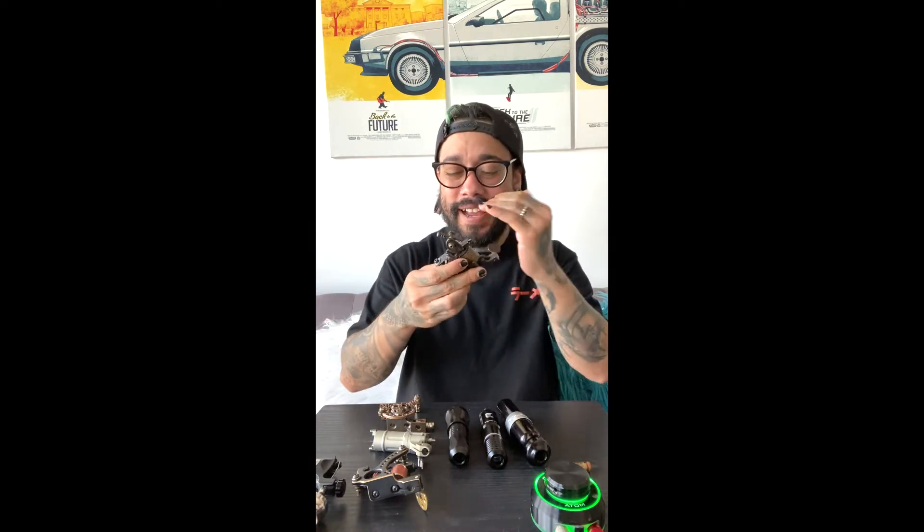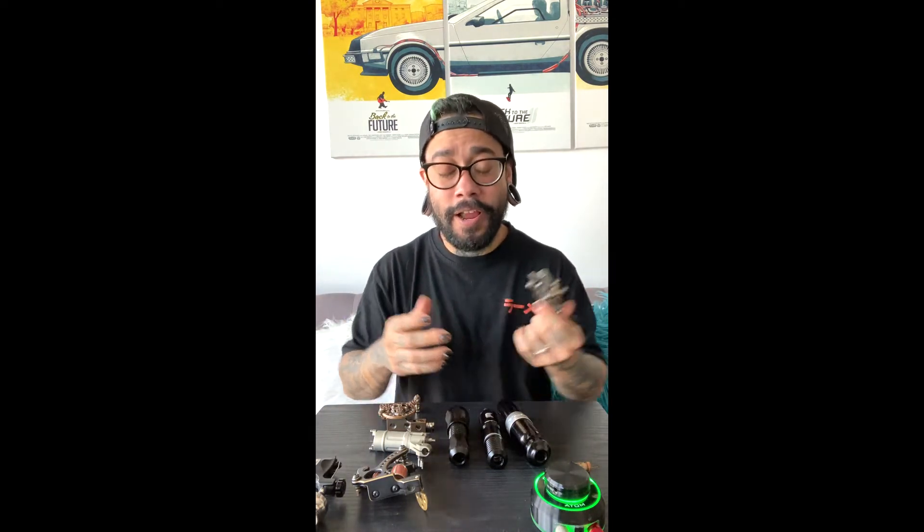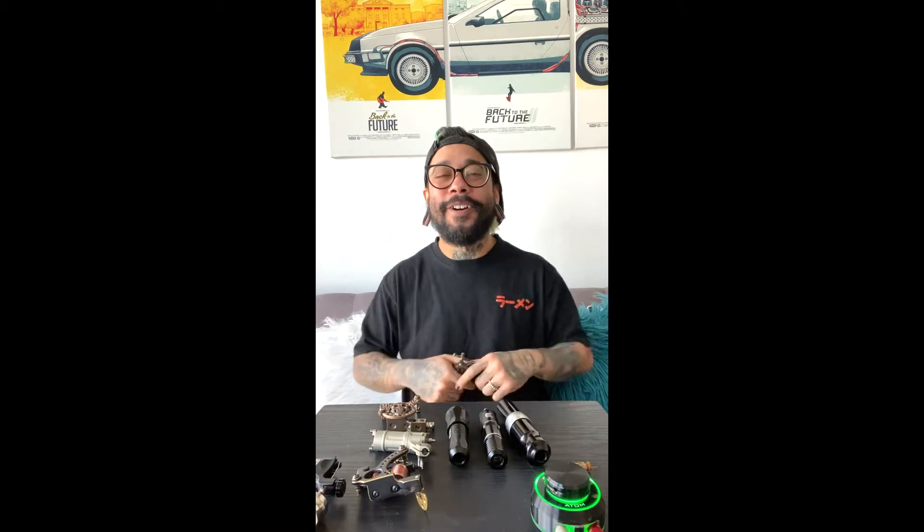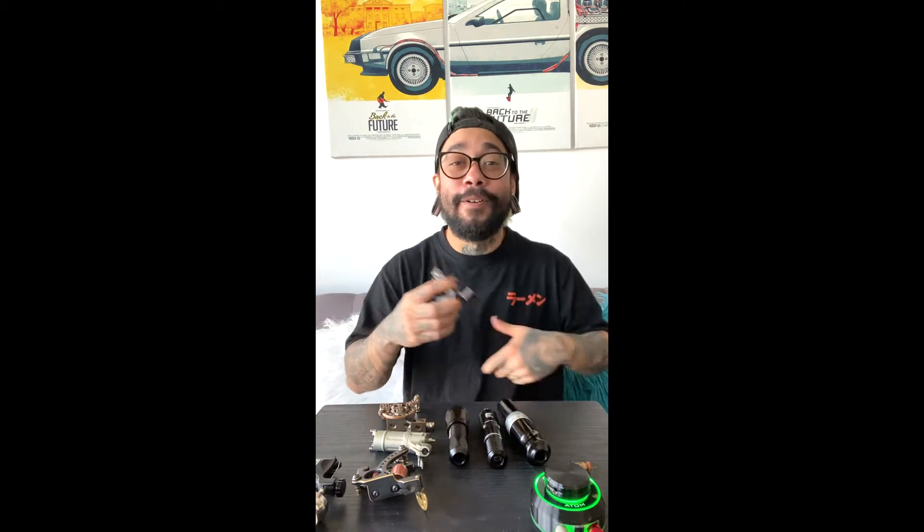El libro te daba toda la explicación de la máquina, desde cómo armarla desde cero hasta cómo calibrarla. Yo lo leí pero me pasé por alto algunas cosas de cómo hacer la máquina y las bobinas — siendo sinceros, eso no me interesaba mucho. Le presté muchísima atención sobre todo al calibrado de la máquina de bobinas. Cuando iba a foros de internet, todo el mundo hablaba del calibrado: que el calibrado de línea, que el de sombra, para acá, para allá. Podrías volverte loco de tanto leer acerca del calibrado de las máquinas.